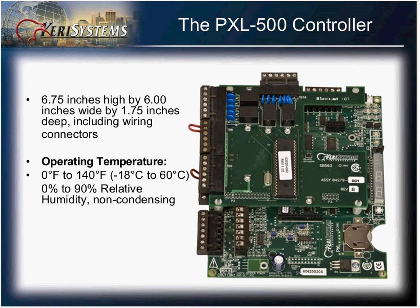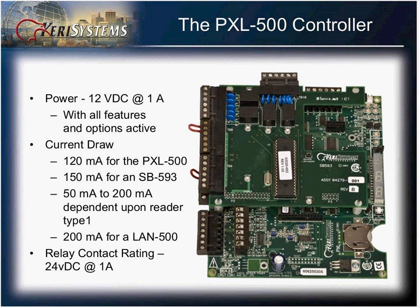The dimensions of the PXL500 are six and three-quarters by six inches, including the wiring connectors. It has an operating temperature of zero through 140 degrees Fahrenheit. The PXL500 requires 12 volts at one amp, and the contacts on the relays are rated at 24 volts at one amp.